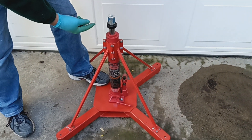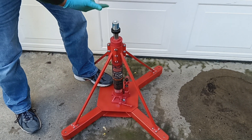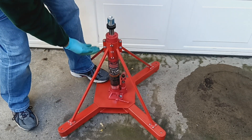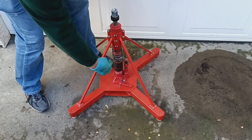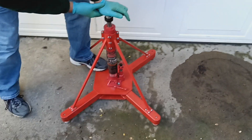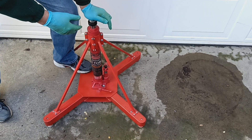The higher the ram is extended, the more likely this is to occur, because it takes less side load due to the leverage. When the ram is up higher, there's more leverage against the fulcrum for it to be shifted inside. So even now, if I want to put a sideways load on it, I still can.